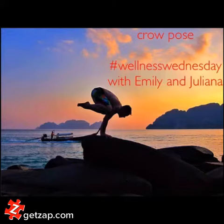Welcome to Wellness Wednesdays with Emily and Juliana. In our third installment of this series, we'll be looking at two arm balances, crow and side crow, also known as picasana, and how to enter and maintain them properly.